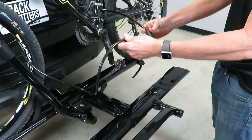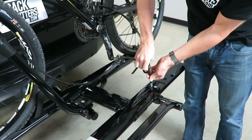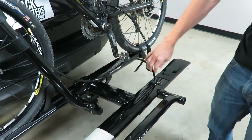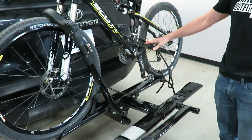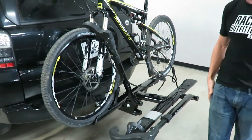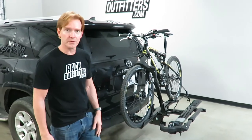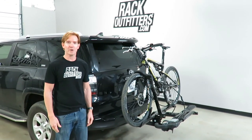Run the metal end through the loop end and lock it back into the tray in a very convenient, easy-to-reach position. Now we have security for both the bicycle to the carrier and the carrier to the hitch. Those are all the key features of the Kuat Sherpa 2.0. This product and the full line of Kuat products is available at RackOutfitters.com. Thank you for watching.